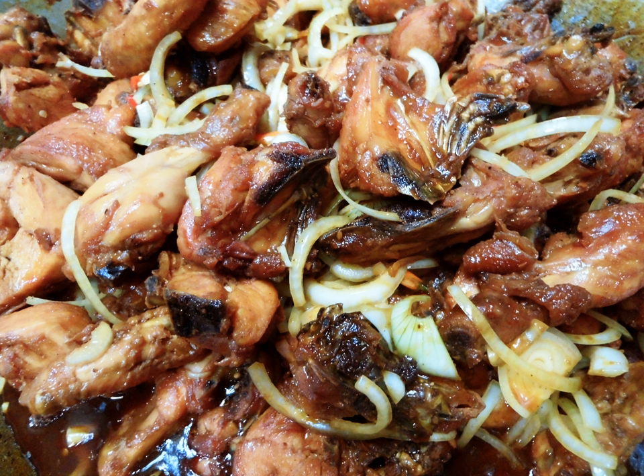Ayam Kechap or Ayam Masak Kechap is a chicken dish poached or simmered in sweet soy sauce, kechap manis or kechap lamak manis, commonly found in Indonesia and Malaysia.